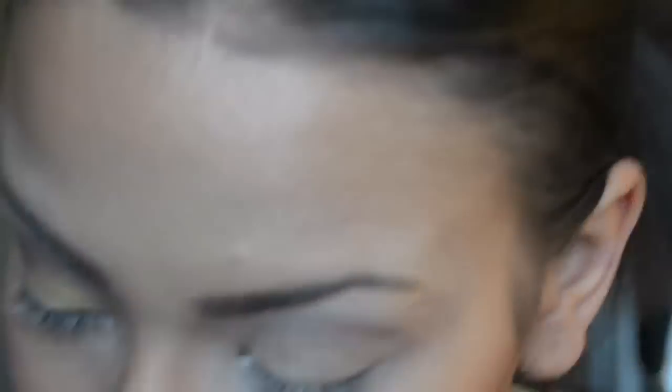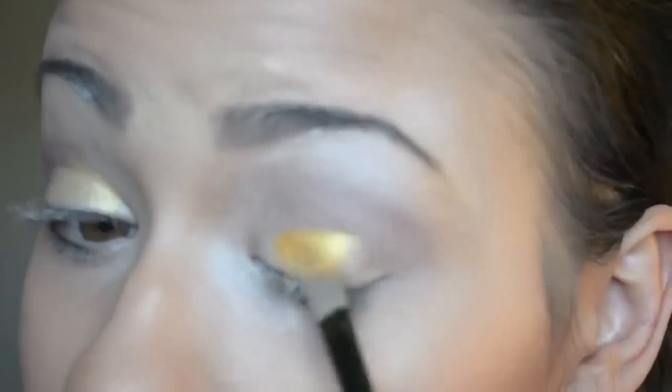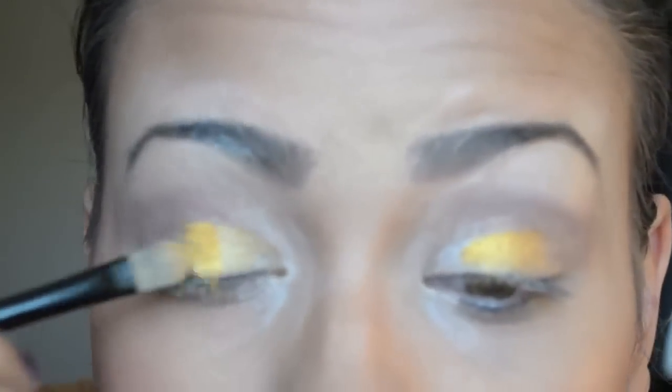Then we're going to grab the shimmery gold yellowy color and put that on the lid area. There's also this maroon bronzy color — it looks a lot darker in the video than in person; it's more red in person. Next, I'm grabbing some yellow shimmery pigment and putting that on the eyelid. We want this a lot more vibrant than a normal look, so we're really packing on that pigmentation.